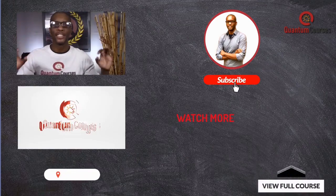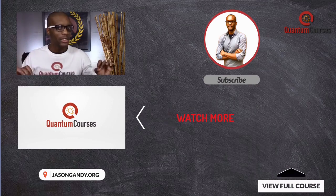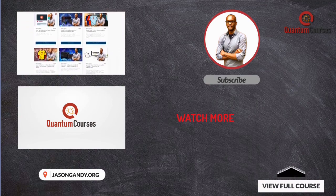Hey guys, Jason here with Quantum Courses. Thanks for checking out this short video preview. To get the full course and view our other online courses and masterclasses, head over to jasongandy.org or click the link down in the description.